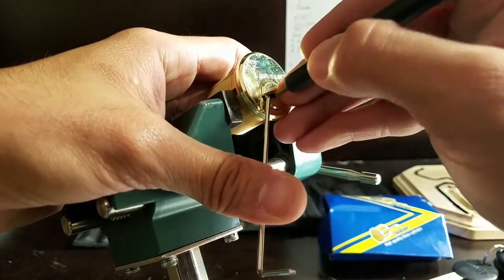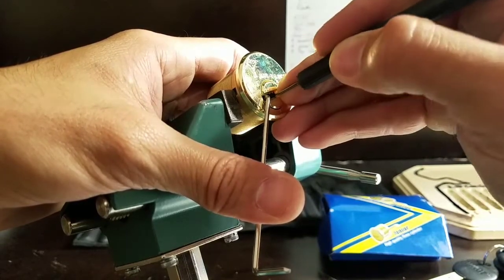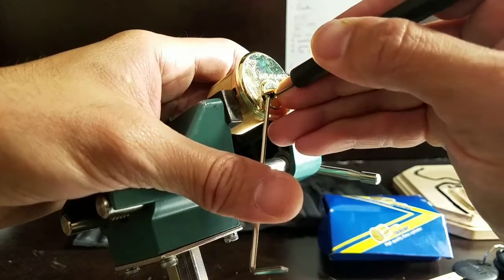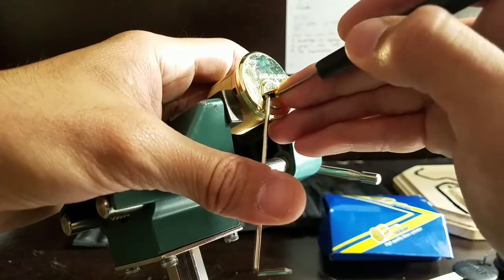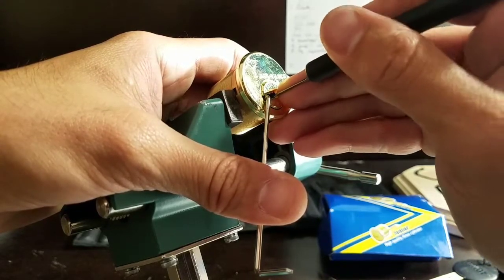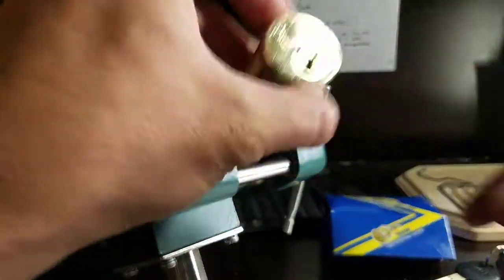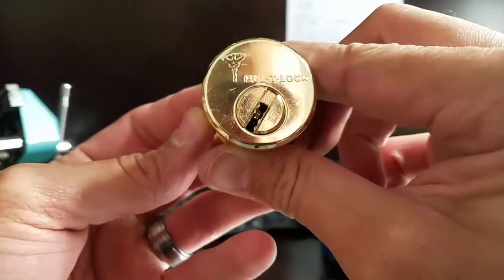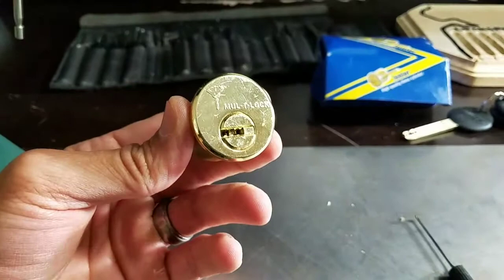I don't feel anything binding. Wait — there we go, there's something. All the way at the back, feels like pin 5. And there it is — he's open. You can see the lock is turning. We'll lock it back up and we'll do the gutting.